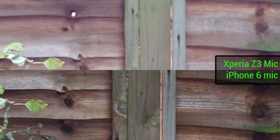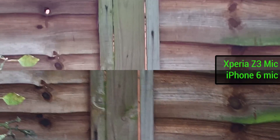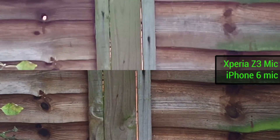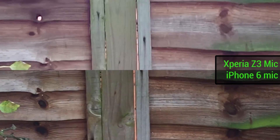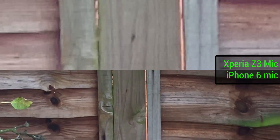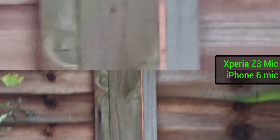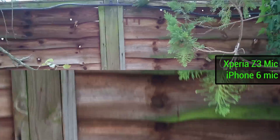Now let's check out the wall. The image stabilization on the Z3 does look better, though the focus isn't quite as on point. Zooming all the way in so you can see exactly how far the Z3 can go, and then you can really see that focus creep ever so slightly. Pulling out all the way.